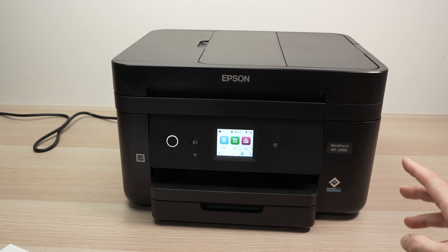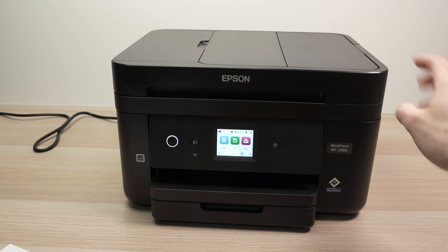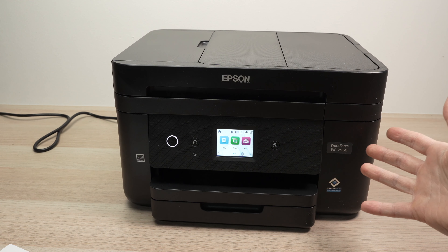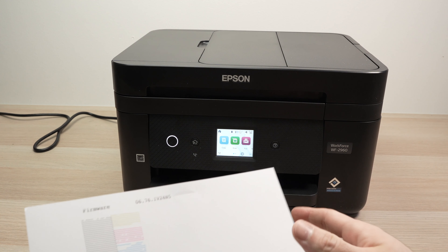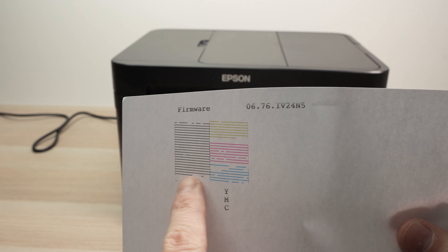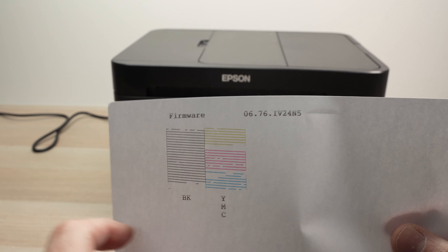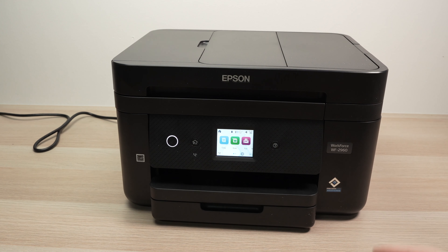In this video I'll show you how to unclog the ink cartridges of your Epson printer, any models, not only this one that you see over here. Usually when the printheads are clogged and you're printing a test sheet it should look like this. You see when there are lines all over the place it simply means that your ink cartridge has dried out. So let me show you how to fix this.